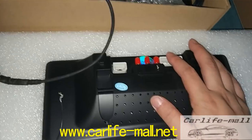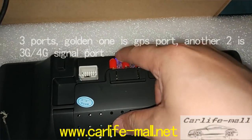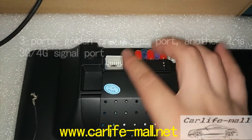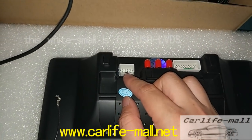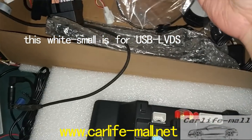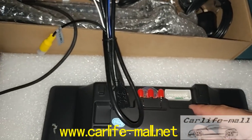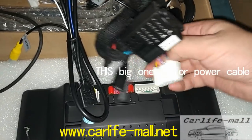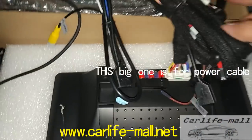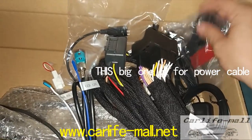And this is the screen. You can check. The screen has three parts. This golden white one is for connecting the GPS signal. And this small white one connects to the USB LVDS cable — we are disconnecting it now. This place connects here. And this one connects to the power cable. This connects here.